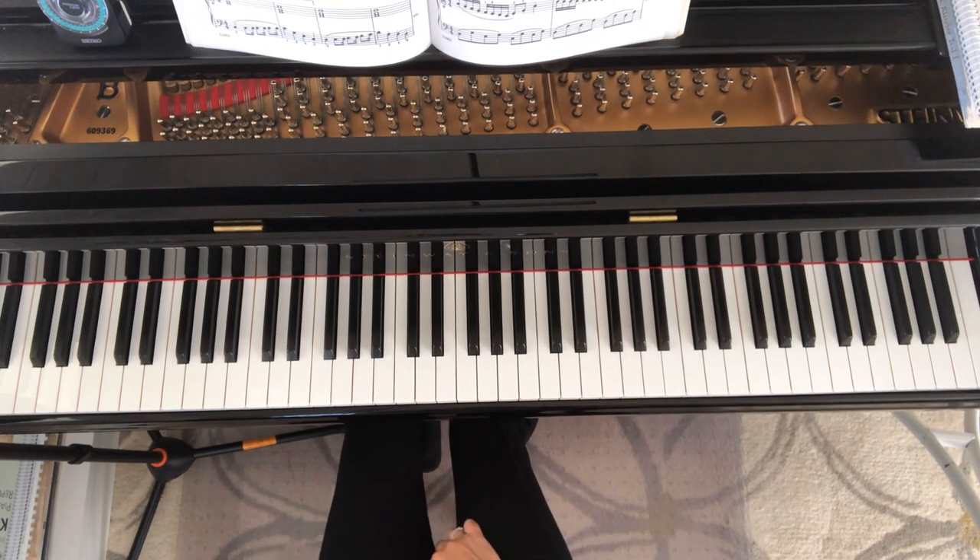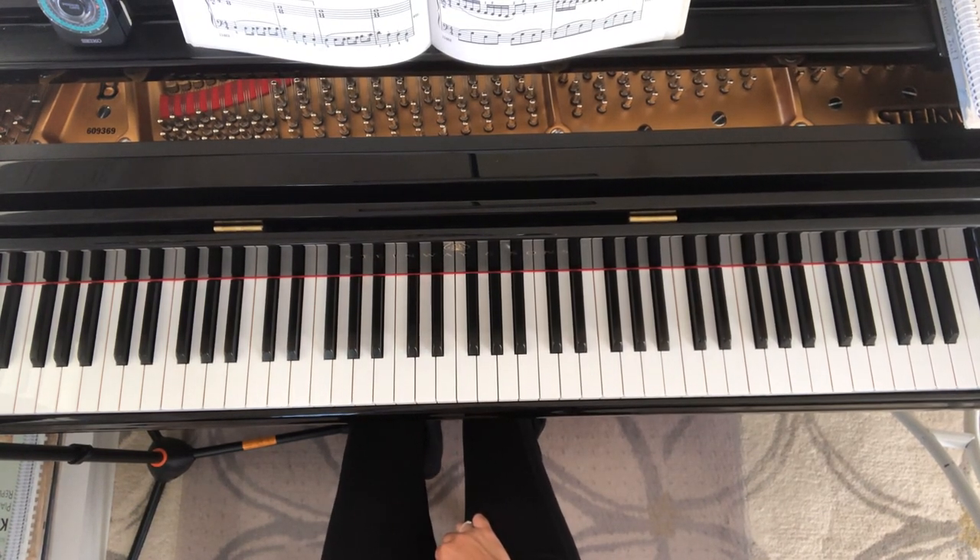There are many other wonderful scale exercises on these pages. This is just something to get you started. Happy practicing!